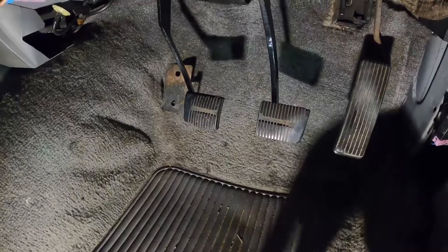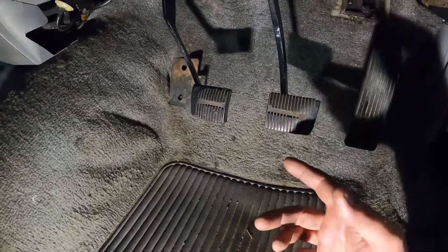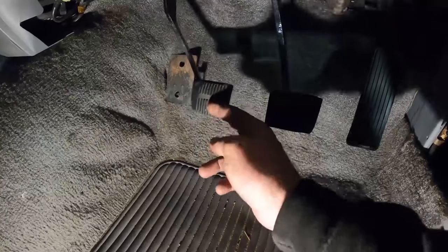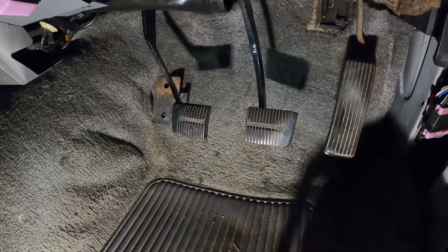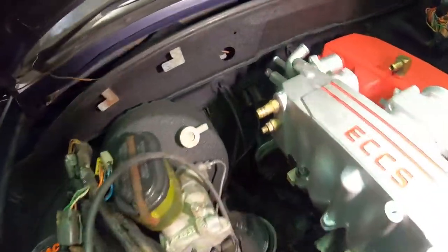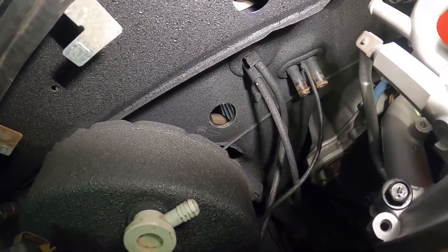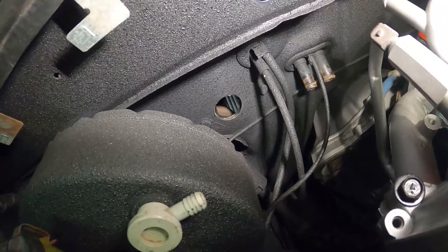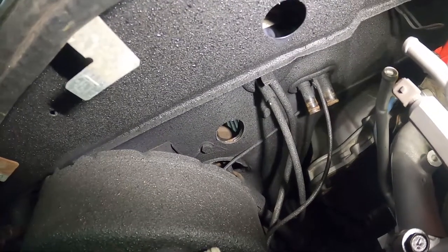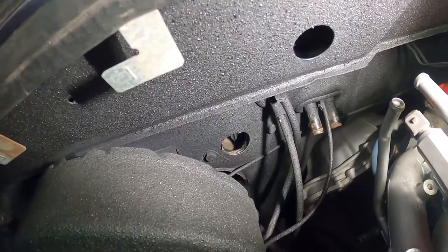Clutch pedal is in — was an absolute nightmare but I got it done, took way longer than expected. Brakes in, pedals in — just need to hook up the hydraulics now, so I'll pop the bonnet and get that done. If you look down here you can see there's already the hole for the master cylinder and two bolts — there's already threads there, so you just remove those bolts and bolt your master cylinder in. Happy days.